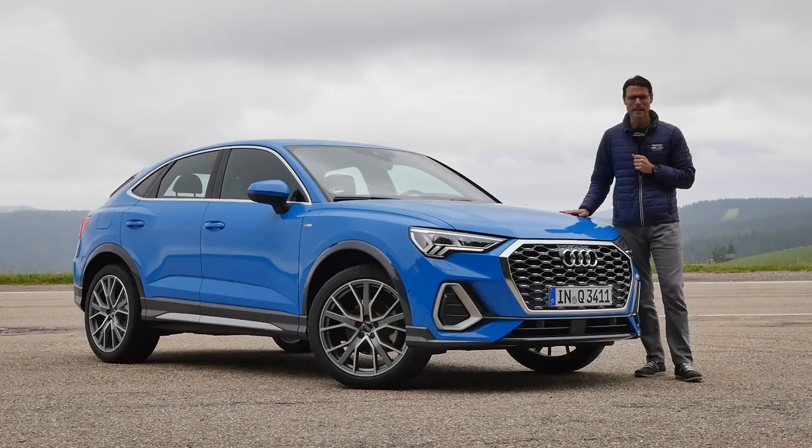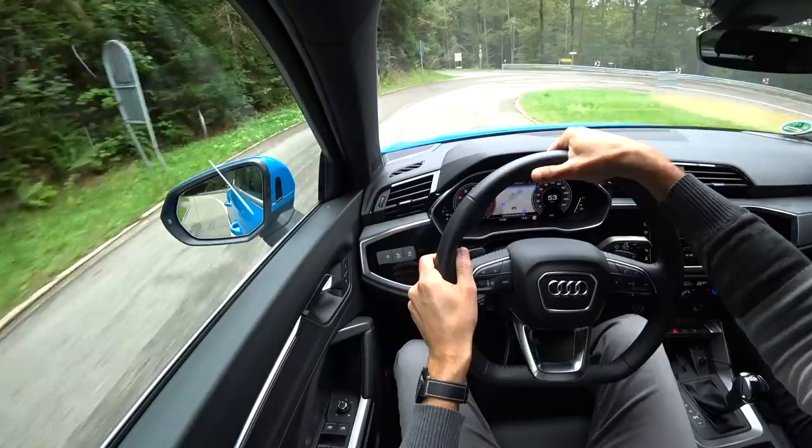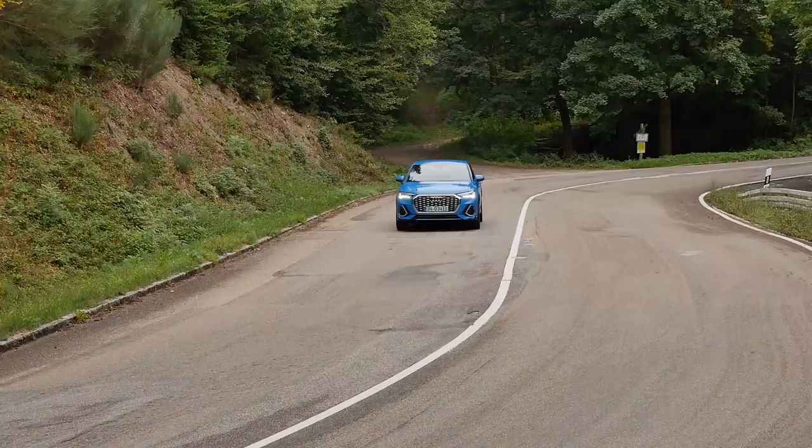Welcome to a full review of the Audi Q3 Sportback. Is it just a cut-off Q3, or what is it? Here on Autogefuel, your number one resource for in-depth car reviews and your number one community to discuss cars, with Thomas, we're going to take you on a tour of the exterior, interior, and a very fun driving experience here in the Black Forest. Please subscribe if you haven't done so, and now join us in full HD, full screen, and full length. Let's go.